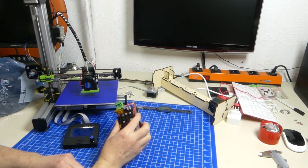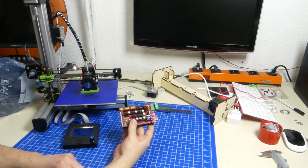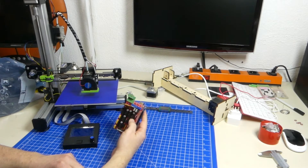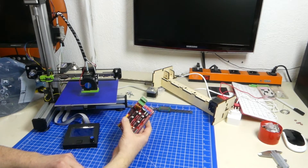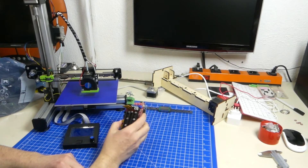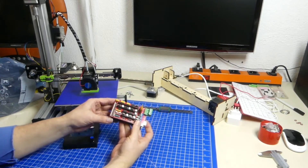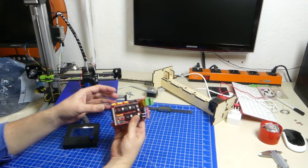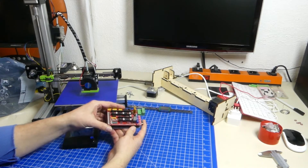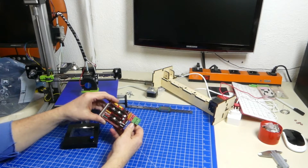I've been getting a lot of messages lately that the RAMPS boards on my bill of materials are no longer available, or that the RAMPS boards that were ordered have been cancelled and not even delivered. Now that's a problem, because this is basically the cheapest bread-and-butter controller for 3D printers, and since it fits my 3D printers and people still build them, I'm affected by that.